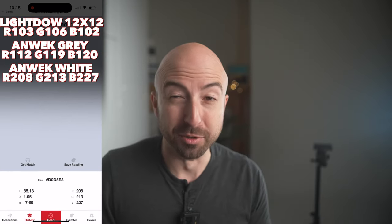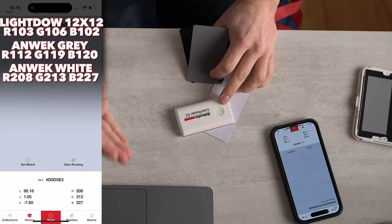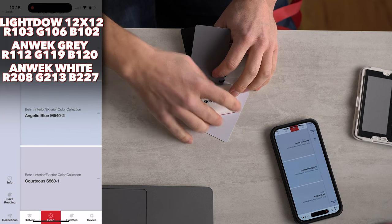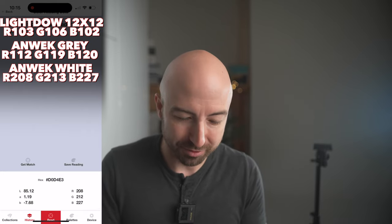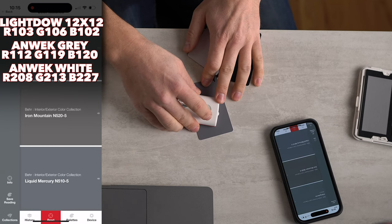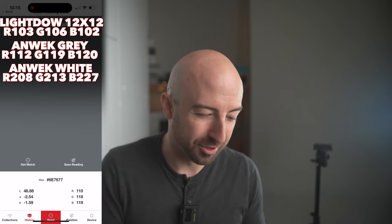Let's try the white one. This isn't white at all - this is blue. So this has a shift of 19 in the RGB spectrum. This looks like a white or gray card, but this is actually blue. And this gray card right here is also technically kind of a blue-gray.